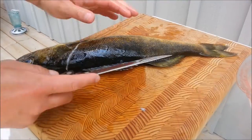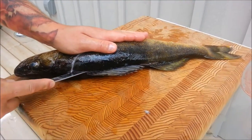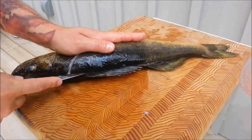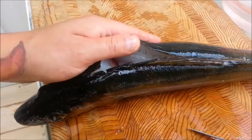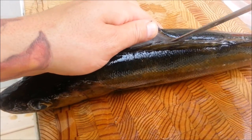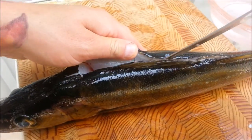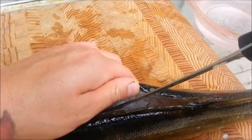So now that you have your cut right behind the gill plate, your next cut you're just going to follow the dorsal fin. Next you're going to follow the spine just with the tip of your knife and just work your way along the ribcage and you'll feel the fillet actually start to peel away.